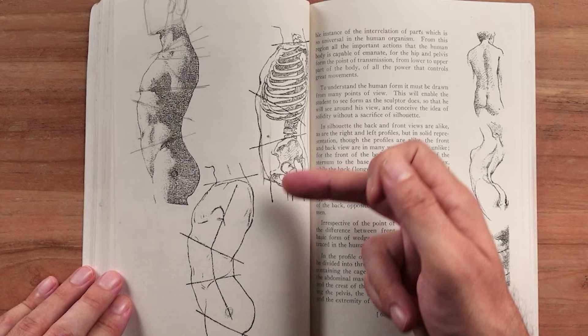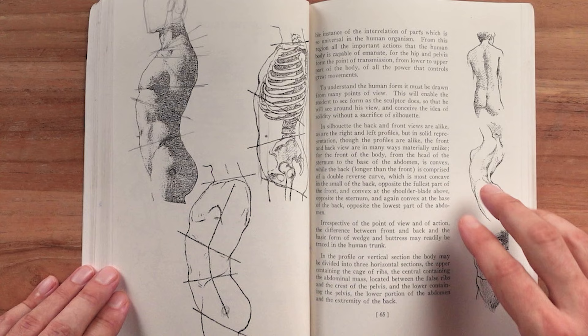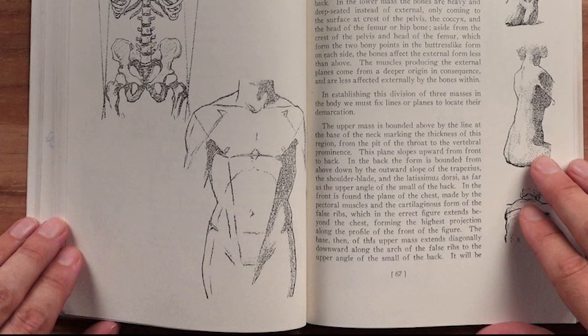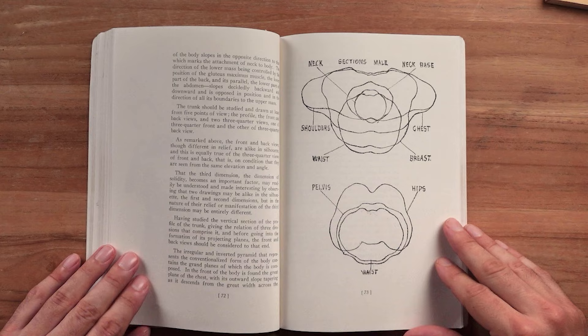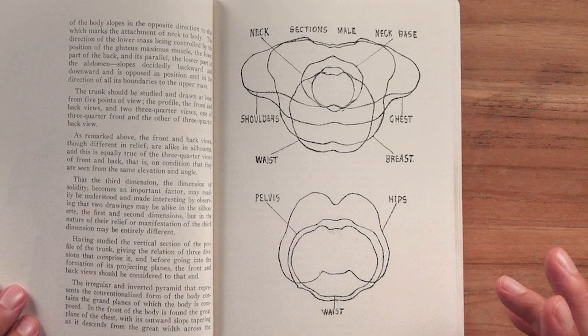These angle relationships were really valuable to me, and his explanation of how the rib cage, the pelvis, and all the bony landmarks fit within each other is really useful. We showed this when we were looking at Loomis's book, because this planar breakdown is very similar to Loomis and seems like a predecessor to the Riley method in some ways.